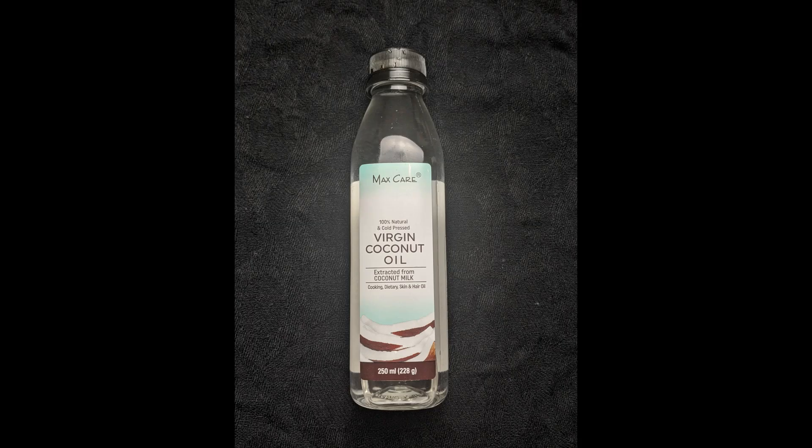Quickly I'm tying my hair. The first step that I follow is oil massaging. I'm taking a few drops of coconut oil on my palm, applying it on my skin, and slowly massaging it.